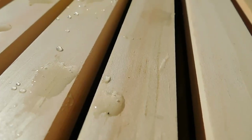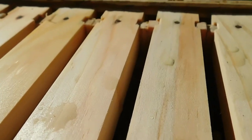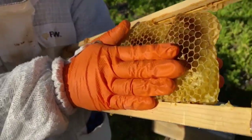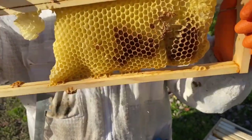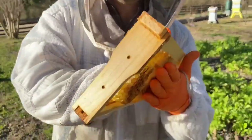We check each of the supers every Monday because we want to make sure that as they're drawing out comb it's nice and straight with the frame and not getting wonky. If it starts to get wonky you can fix it before it gets too bad. If you wait three or four weeks and they've pulled out all this wax, you've essentially wasted your super because the frames aren't straight and you have to cut a lot of wax.